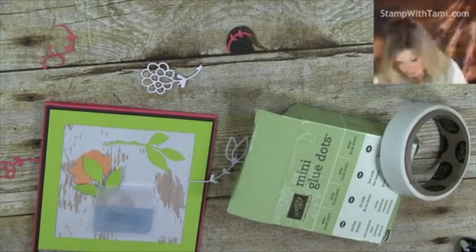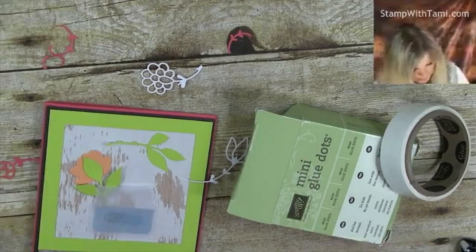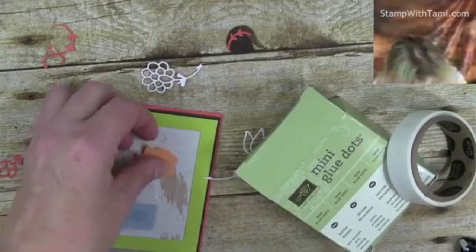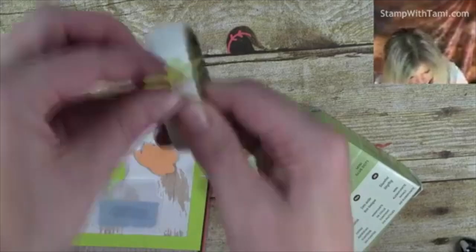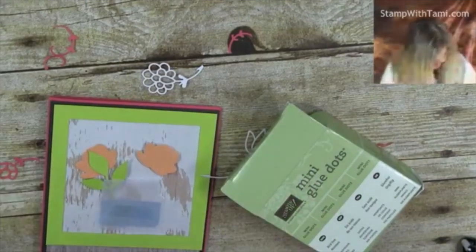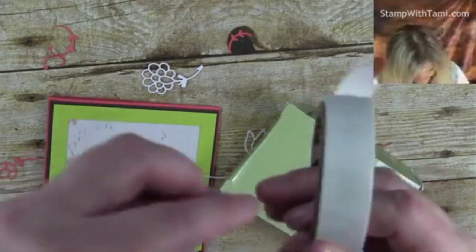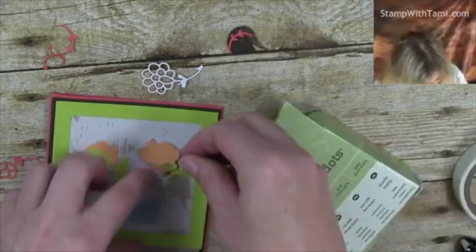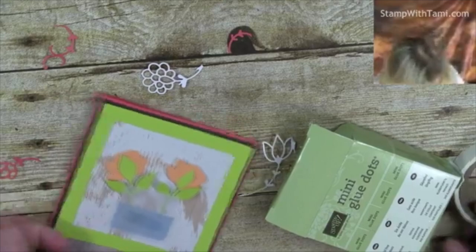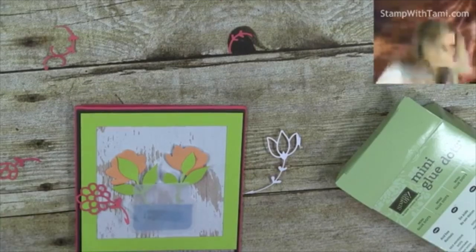I'm feeling like I want a little pop — I love my dimensionals! I think I'm almost as addicted to these dimensional pop dots as I am to snail adhesive. I want one of these flowers to pop up, so I'm just going to stick a dimensional on that and then put these leaves in. We had a little tragedy with a leaf that didn't want to stick, but it fits just perfectly in there now. Then I'll put the rest of the flowers we cut out in the arrangement. Shelley says it's looking beautiful — I love it, it's such a fun card to make!